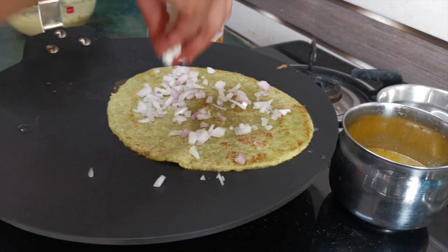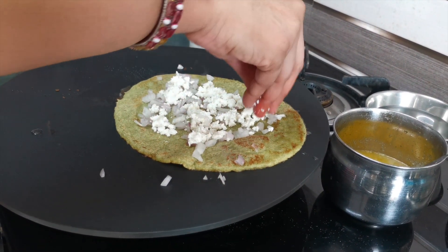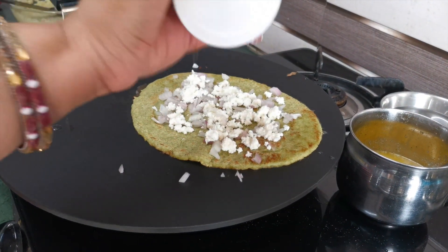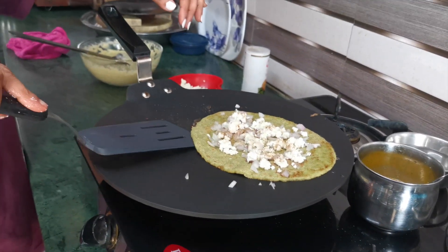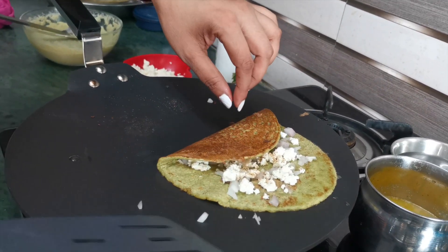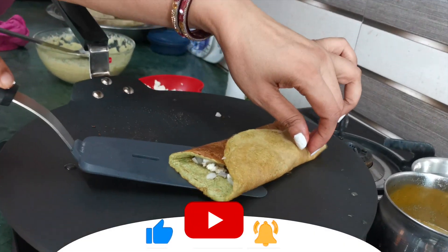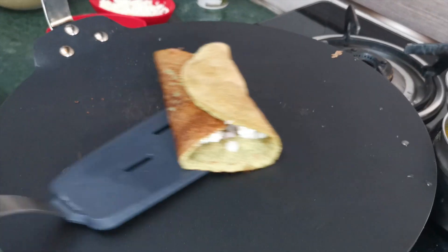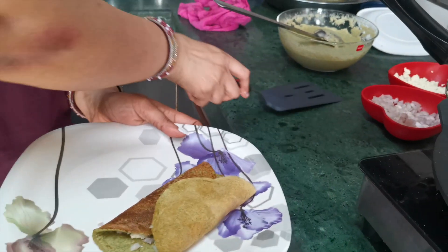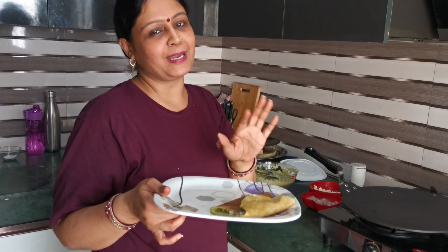We will add a little honey on top as well. Look, the cheela is ready. You can serve it with green chutney and a cup of chai.